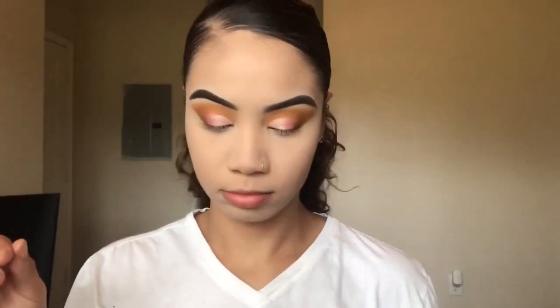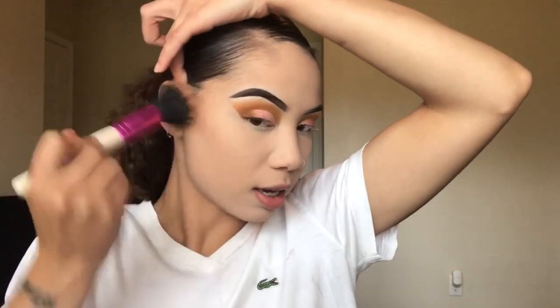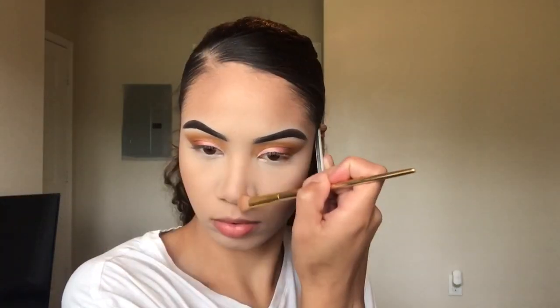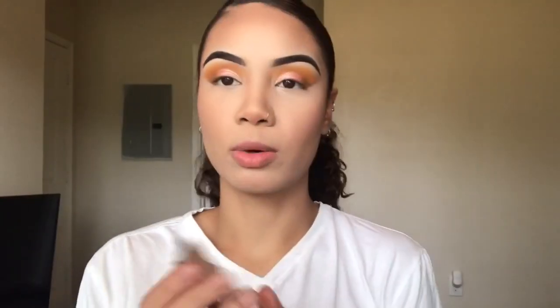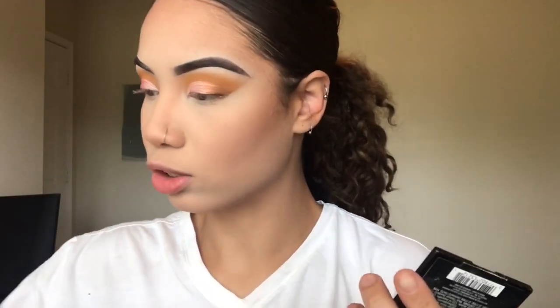Now I'm taking the same Rimmel bronzer we used in the crease, and I'm going to bronze and contour-ish, that kind of thing. I bronzed my face, contoured my nose, and went in with my Milani Baked Blush in the shade Luminoso. Now I'm going in with highlight — I'm using my Wet n Wild highlight in the shade Precious Petals. It's like a pink, gold-ish type of thing.